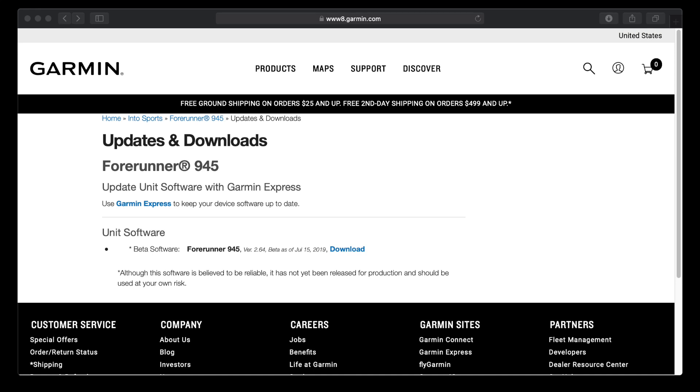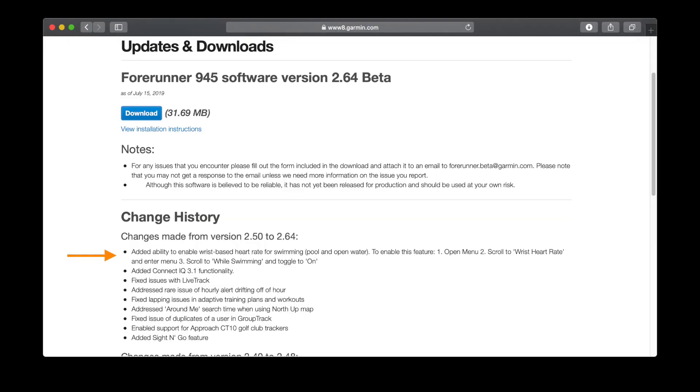In this video we're going to install and test Garmin's new beta software for the Forerunner 945. This is version 2.64, released the 15th of July, and it's a pretty significant release because it adds the ability to enable wrist-based heart rate for swimming — meaning you can have wrist HR activated in the pool or during open water swimming.